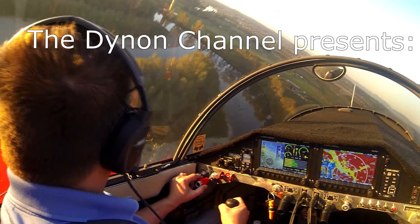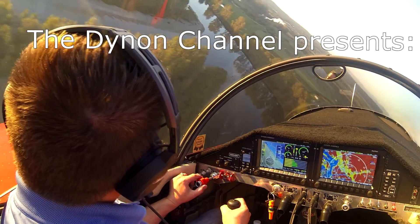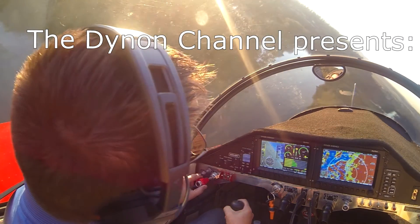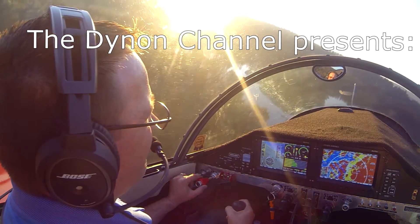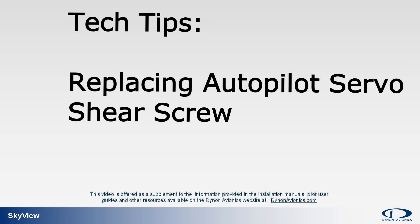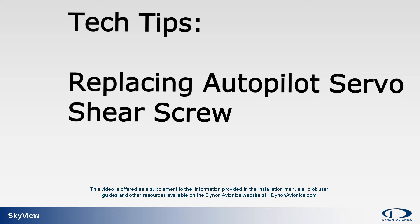Welcome to the Dynon channel, your video source for information, education, and training on Dynon avionics, industry-leading line of integrated avionics for experimental amateur-built and light sport aircraft. Today's topic: tech tips — replacing an autopilot servo shear screw. I'm David Weber, and welcome to the Dynon avionics tech tip video series. In this video, we'll show you how to replace a broken or damaged shear screw.